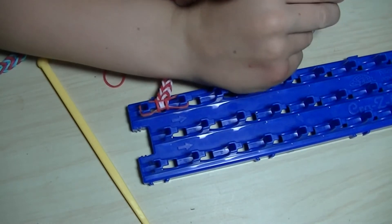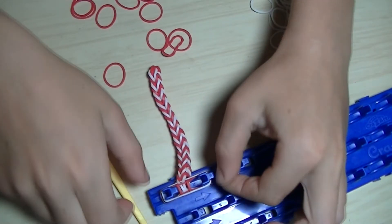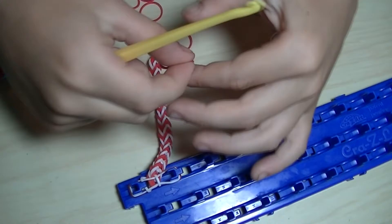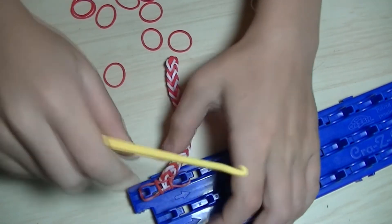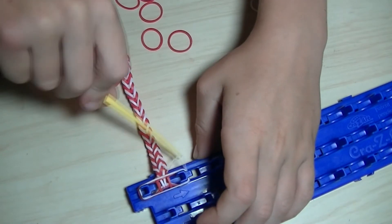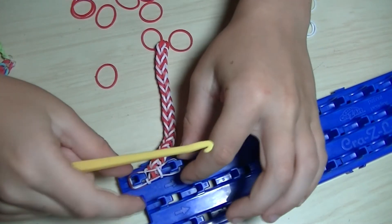And we already made halfway through my bracelet — we're almost done, we made it halfway. Remember, you always have to keep it down so the rubber bands won't fall off.